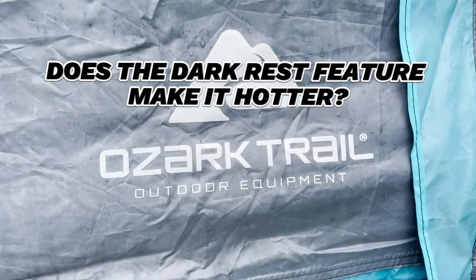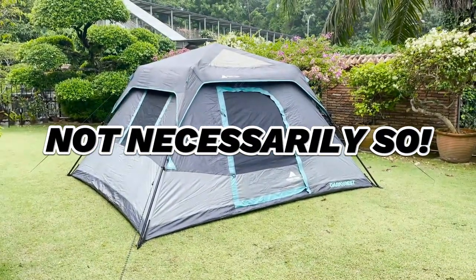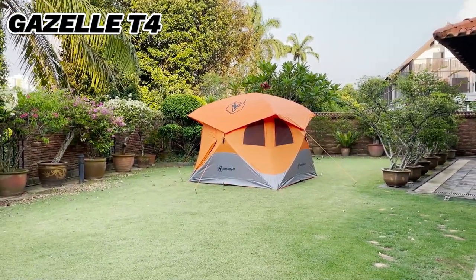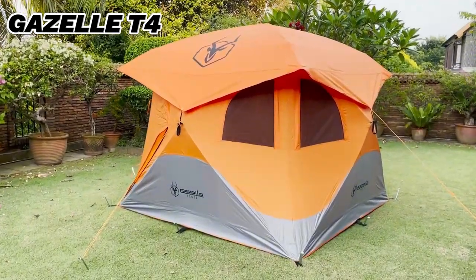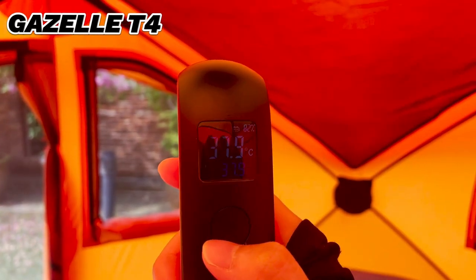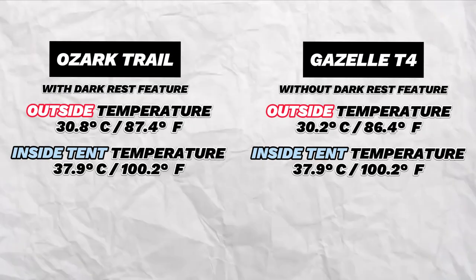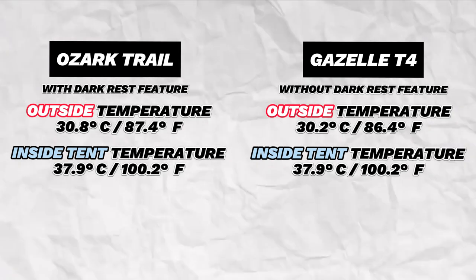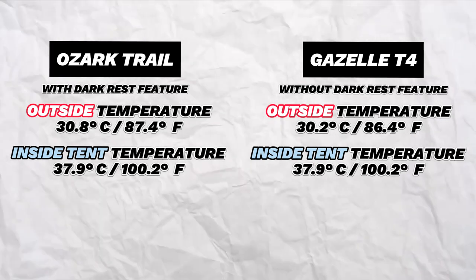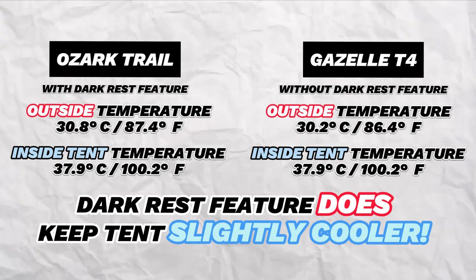You may think this means the dark rest feature makes it hotter inside, but not necessarily. I did this exact same test in another tent without blackout fabric — my Gazelle T4 — where the outside temperature was about 30.2 degrees Celsius and the inside was also 37.9 degrees Celsius. Notice that on the day I tested the Ozark Trail, the outside temperature was slightly hotter by about 0.6 degrees Celsius, yet both inside temperatures were exactly the same. Conclusion: the dark rest feature does keep you very slightly cooler inside on hot days — emphasis on the very slightly.